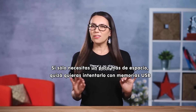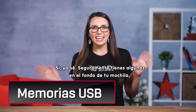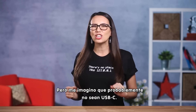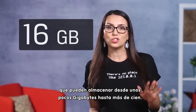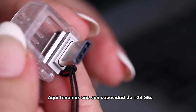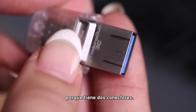If you just need a bit of extra storage, you might want to give flash drives a try. You probably have a few sitting at the bottom of a backpack, but they're most likely not USB-C. The good news is now you can get USB-C flash drives that can store anywhere from a few gigs to over 100 gigs. We have one here that holds 128 gigabytes and, as a bonus, also works with your old USB devices because it has two connectors.